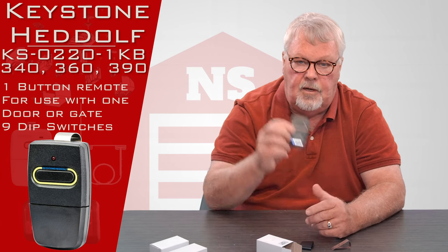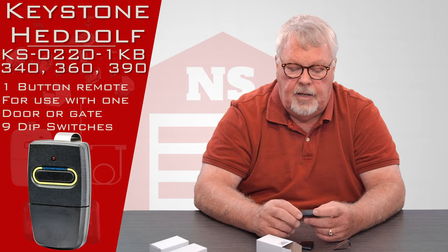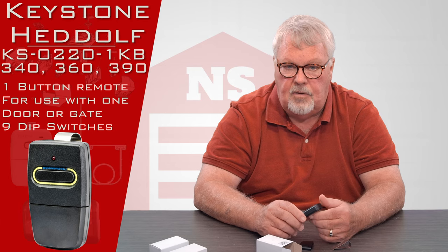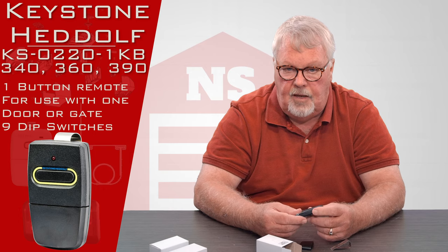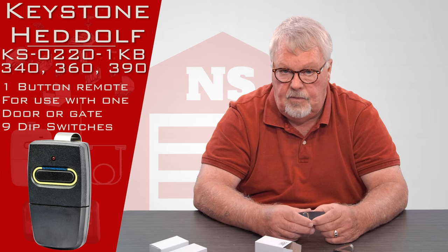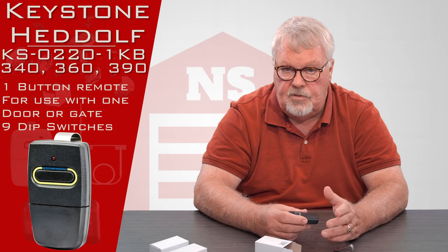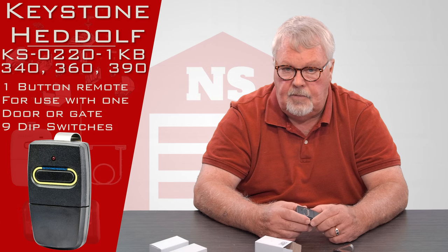The tuning slug that's in here is permanently sealed so you can't tamper with it. So you first have to determine whether you've got a 340, 360, or 390 frequency transmitter. If the transmitter is so badly worn that you can't find the frequency, you can get up to the operator or the radio control box, and the last three digits of the FCC ID number are going to end in 340, 360, or 390. So if you see that on there, you'll be able to identify it.